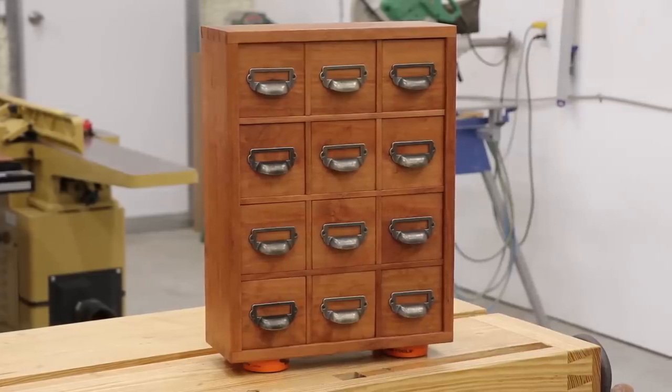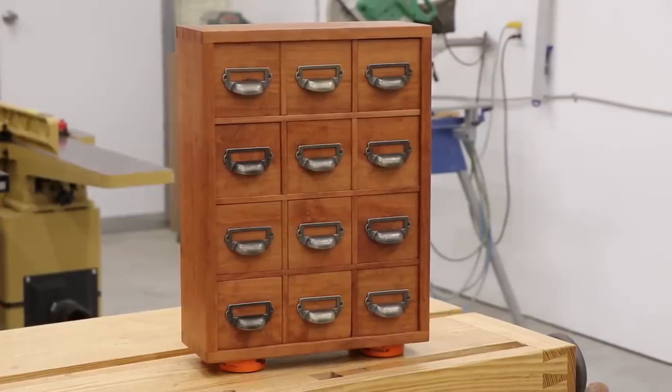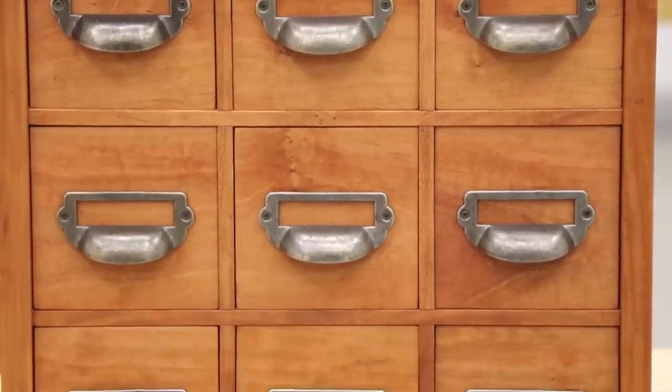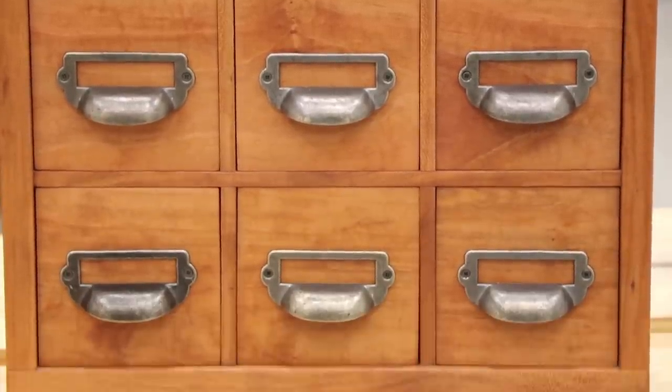And that's it for this project. I really love how the pulls turned out and the rich look of the cherry. I hope you guys liked the video, and if you did give it a thumbs up, leave a comment, and consider subscribing to the channel. Thanks!